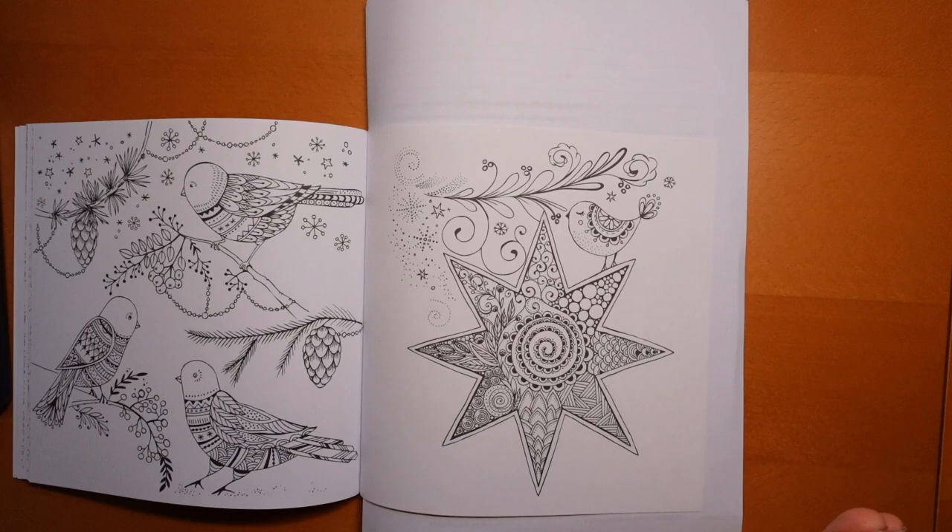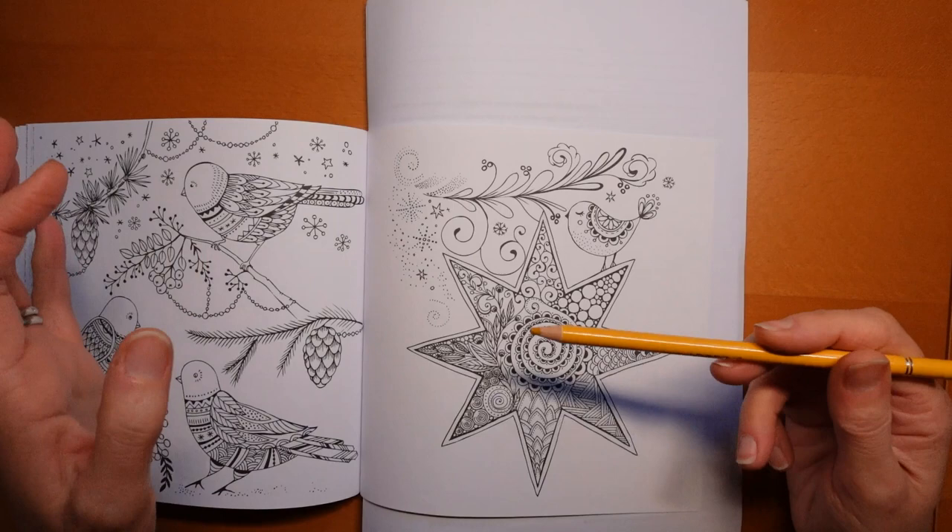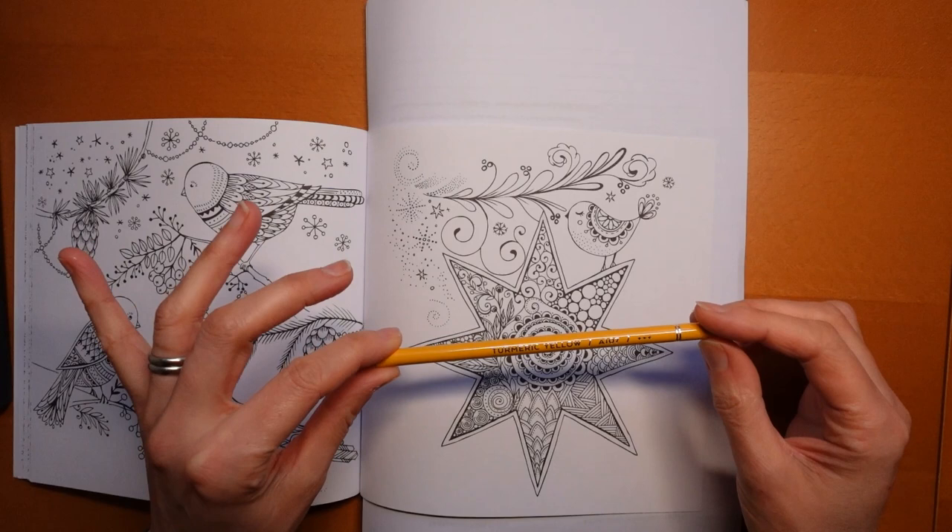So we're going to keep it quite simple and I'm going to start with the star itself. I'm going to do a yellow base and then a darker yellow for some details and we'll work from there really.